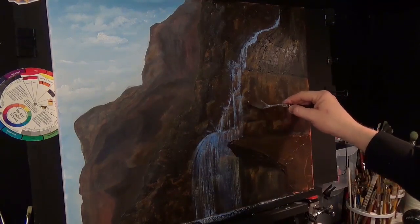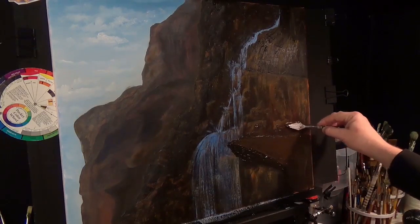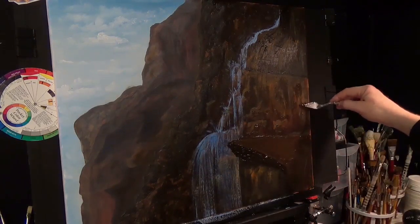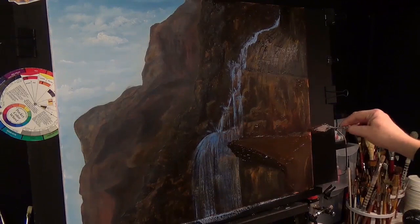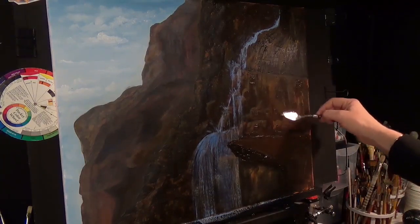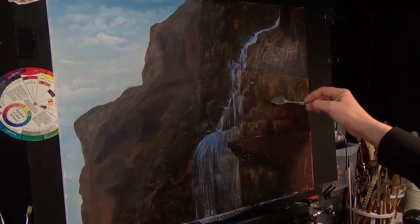We can increase the texture on these rocks just a little bit now with what we've got on the palette — just put a couple of bits of texture here and there. We're going to have to let this dry now. In my case I'm going to hit it heavily with an air dryer, but I don't recommend you do that with modelling paste or heavy structure gel because it can take forever. You're better off actually leaving it to rest.